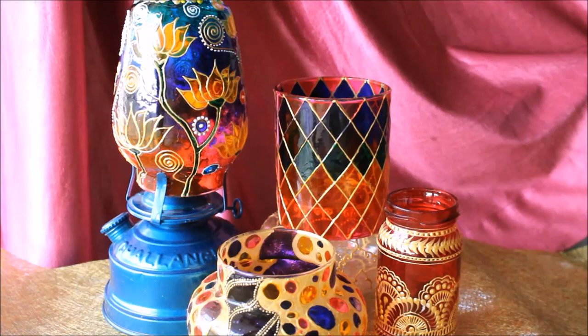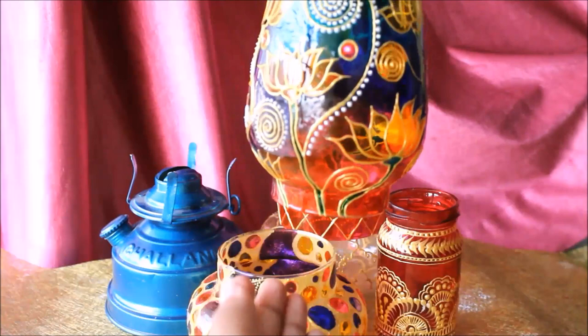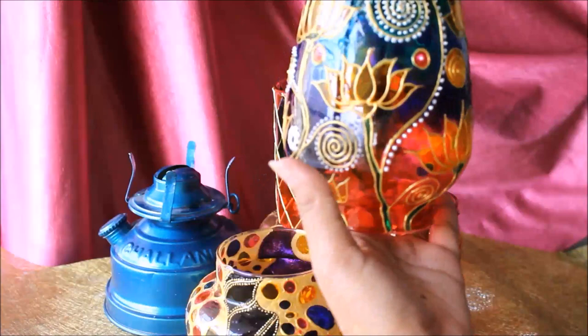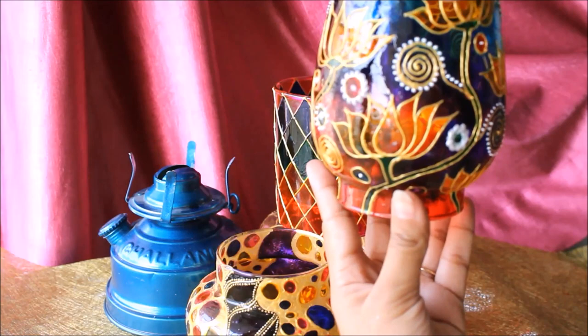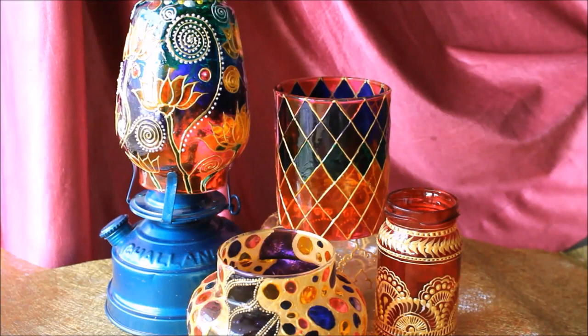Hello friends, welcome to Channel Creative Art. My name is Dilma and today we are going to make this beautiful lantern. This was a very simple glass which we have decorated using few colors and liners. It looks much more beautiful when you light a candle because the lantern will reflect all the beautiful colors. The lotus are especially yellow because the light reflected through the yellow looks really very beautiful, so please do give it a try and make it at your home.